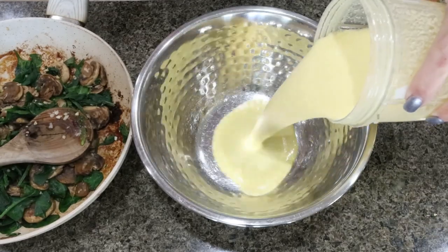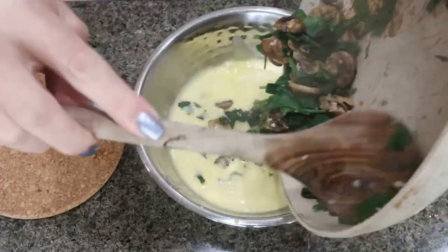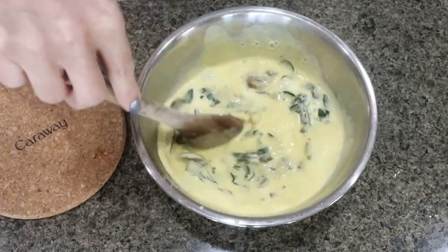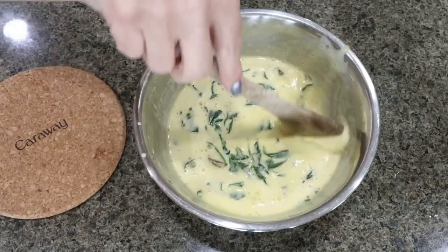To a bowl I'm going to add the egg mixture, then the spinach and mushroom mix — I did add a scoop of minced garlic as well — and stir that up. Grab a cookie scoop. I'm going to heat up my little Dash egg bite maker and we'll get started cooking the egg bites.